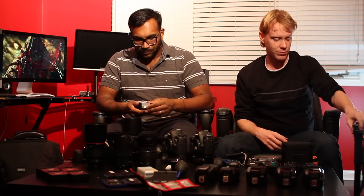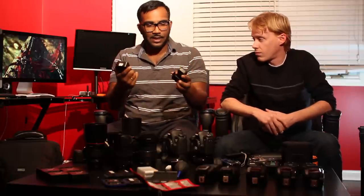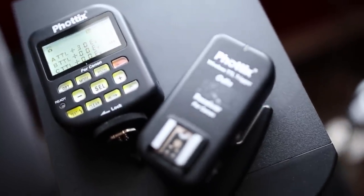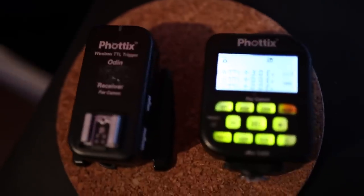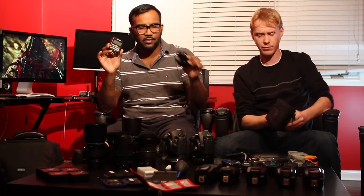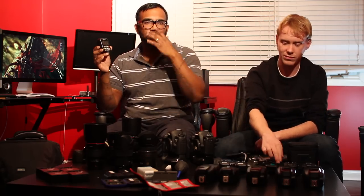What I use is the Phottix Odin trigger and receiver. I actually have the Pocket Wizard ETTL and this one outperforms it. It's around the same price — about $350 for the trigger and receiver, and the receiver itself is about $175. It's solid and really solid for high-speed sync — it syncs up to 1/8000th of a second.